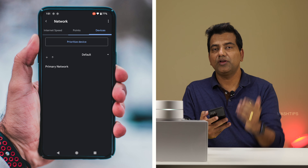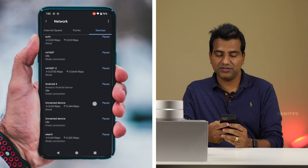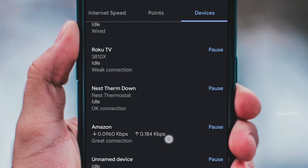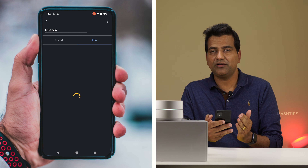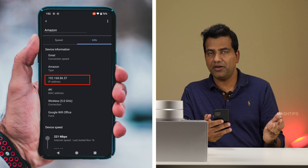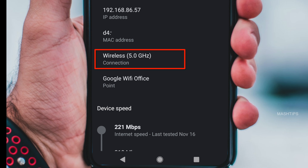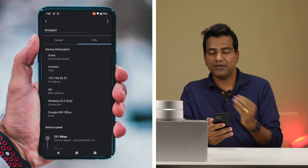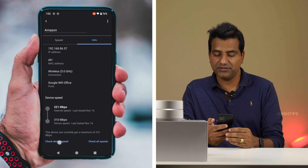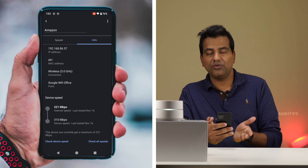To test an individual device speed, go to Devices — you'll get a list of all devices connected to your mesh WiFi. Select the particular device you want to test; for example, go to an Amazon device. Tap on Info and you can get all the information: IP address, MAC address, whether it's connected to 5 GHz or 2.4 GHz, and the point name it's connected to. Tap on Device Speed to run a speed test — the result shows around 221 Mbps.